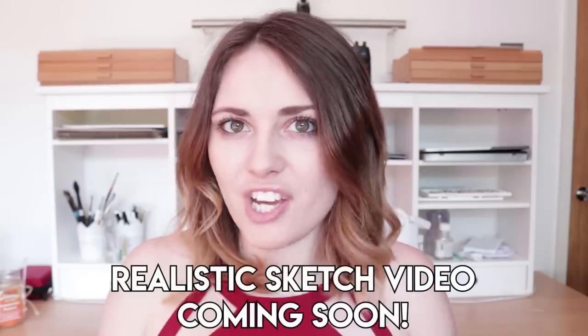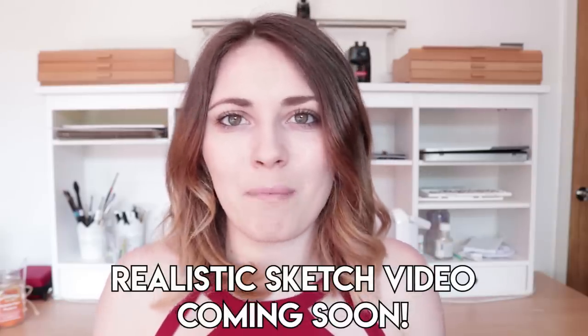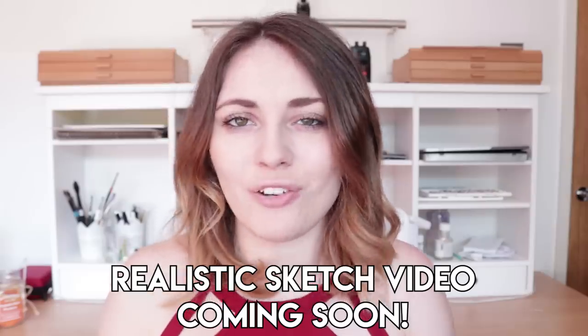So before you go in and add all of your shading, coloured pencil, paint and everything, make sure that you've mastered a realistic sketch. I will be doing a video very soon on how you guys can get a perfect, accurate sketch, so don't worry about that — I've got you covered there. Just don't go and start shading if you haven't got an accurate sketch. Make sure your sketch is 100%.